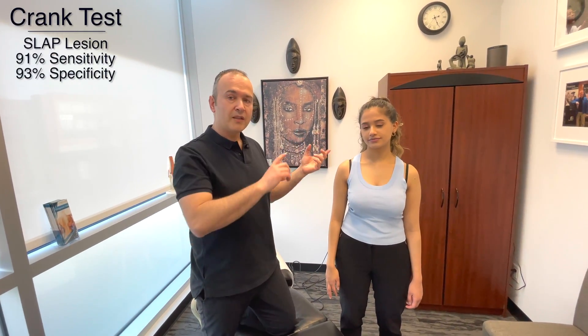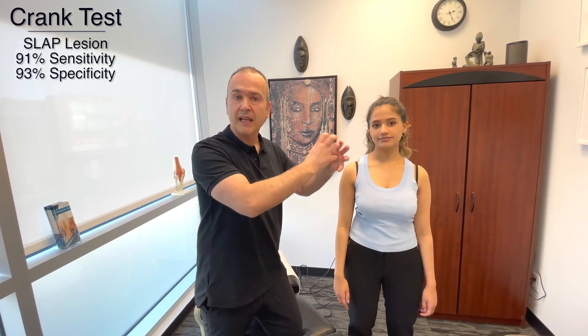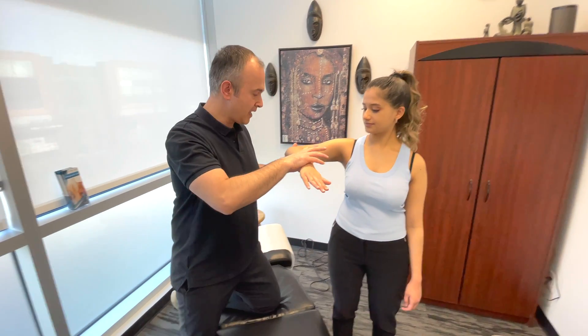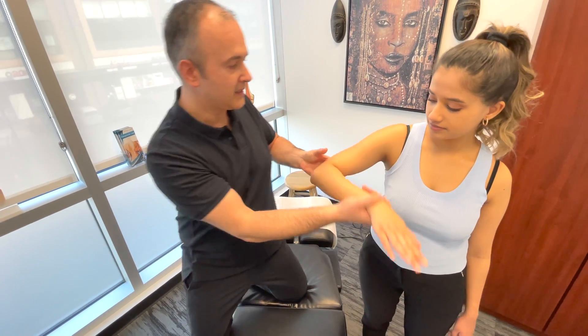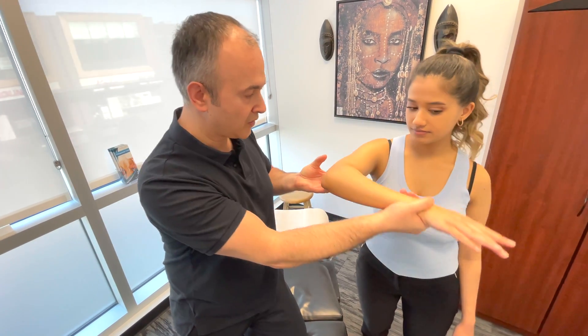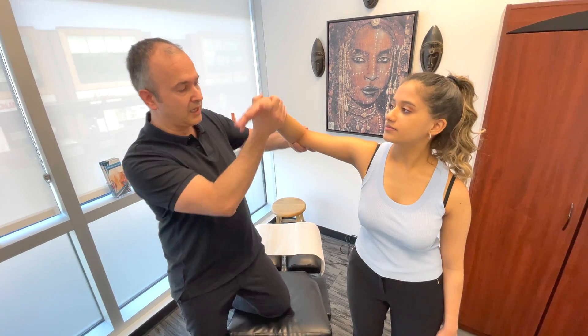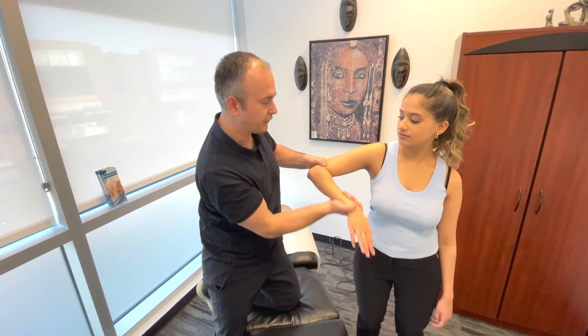The last one is known as the Crank's test. We're going to take the arm into various movements, primarily internal and external rotation, and we're assessing for any pain, crepitus, or even clunking that might be going on in the shoulder due to a labral tear. We're bringing you into this position — you don't have to do anything, I'm going to guide you — going into internal and external rotation at various angles. You might even want to bring it down a bit into more abduction, just testing movement and stressing the labrum at different angles.